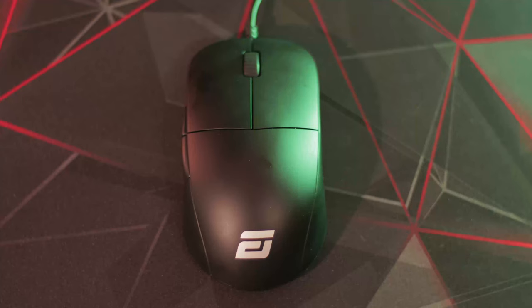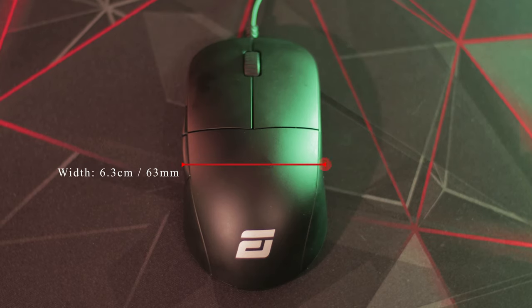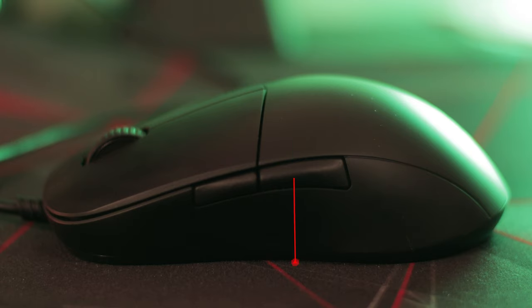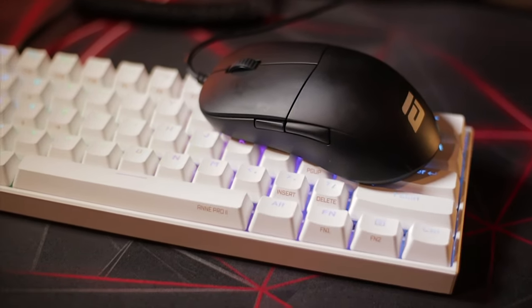Jumping into the dimensions: the length is 12.1 centimeters or 121 millimeters, roughly the same size as a Zowie S2 or slightly bigger than the Glorious Model O-. The width is 6.3 centimeters or 63 millimeters, but the actual grip width is a lot smaller at 5.6 centimeters or 56 millimeters due to the nature of the side grips. The height is 3.7 centimeters or 37 millimeters, and the weight is around 70 grams — in between a Glorious Model O and a G Pro Wireless.